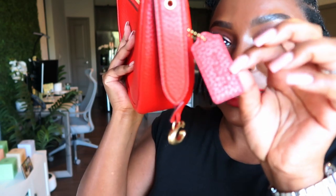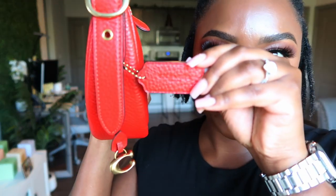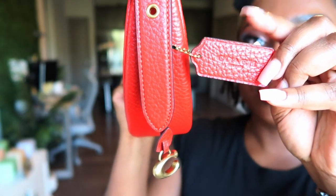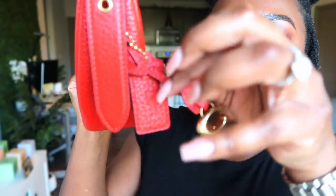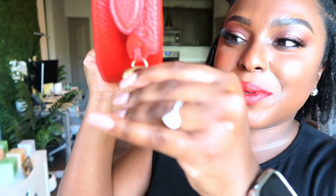We have the Coach tag, and on the Coach tag it says 'Coach.' It is still in the shade sports red. And then we have this cute little Coach charm on here — it's so cute.